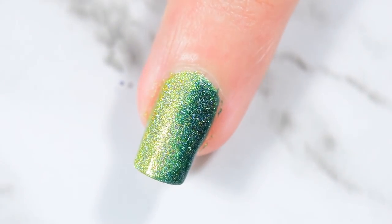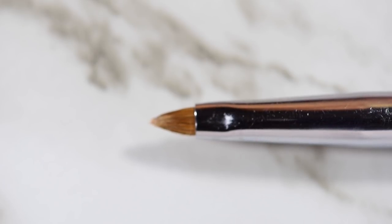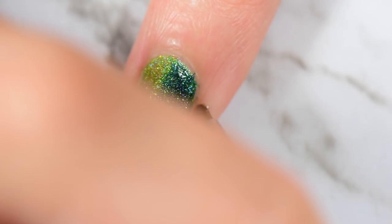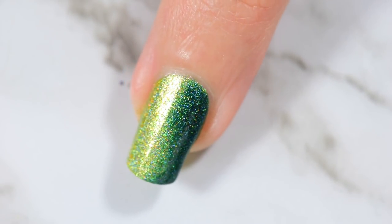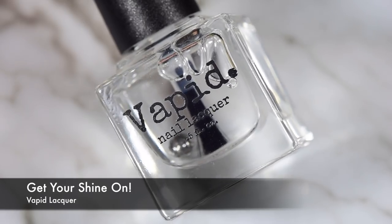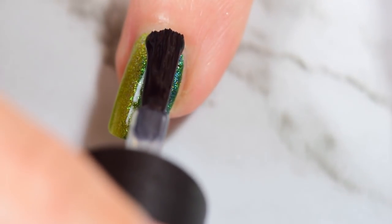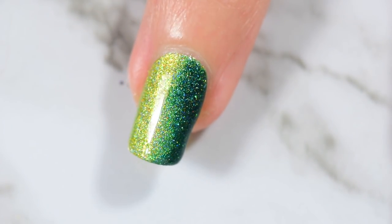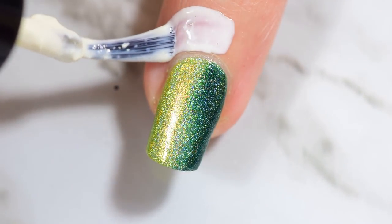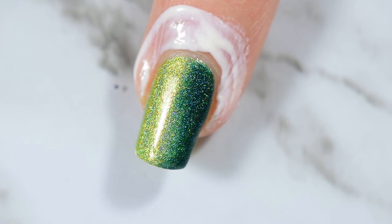I peeled off my Simply Peel and then took my number two cleanup brush from Twinkled-T and did just a smidge of cleanup around the cuticles. I now have three of these brushes because I use them for a lot of different stuff. Once my gradients are all done I'm using my Get Your Shine On high shine quick dry top coat from Vapid Lacquer to cover and protect it. I'll totally explain why later. Then I'm going in with some more Simply Peel to protect those cuticles for the second round.